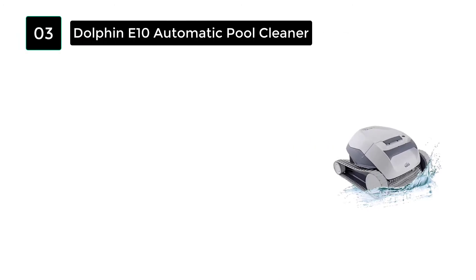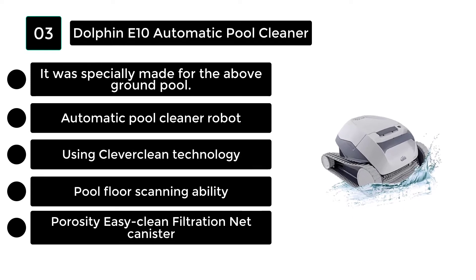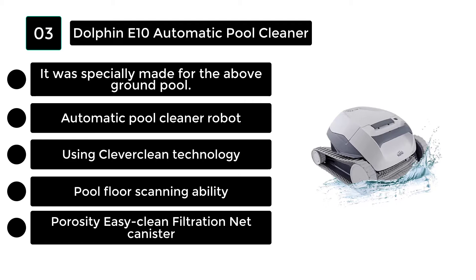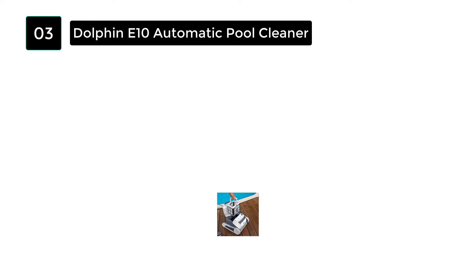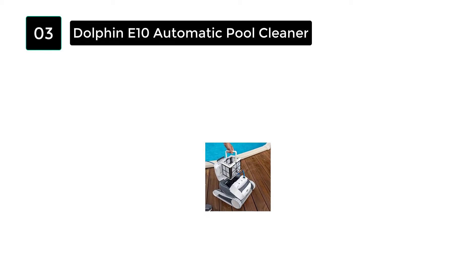Number 3: If your pool is a small above-ground pool, the Dolphin E10 vacuum pool cleaner is perfect for it. It costs a lot less than other standard pools on the market, but it supports many more modern cleaning technologies, including a reasonably dynamic and advanced brushing technology. If you want to find the right vacuum cleaner for your small pool, you can get the E10.